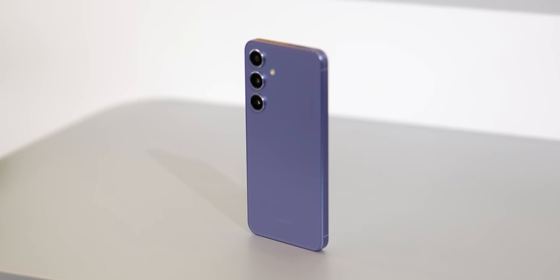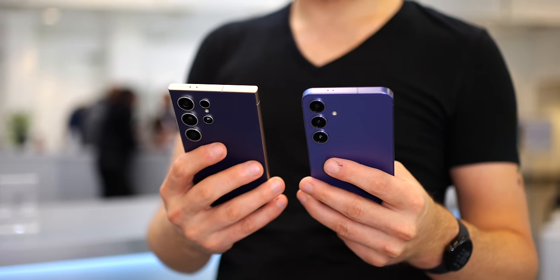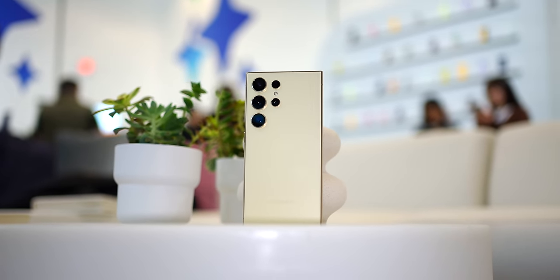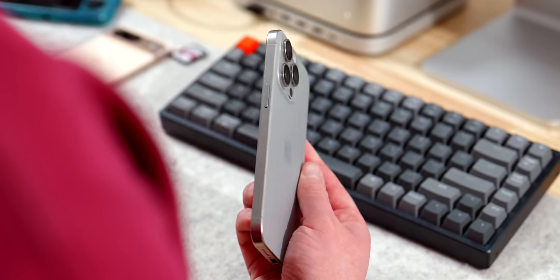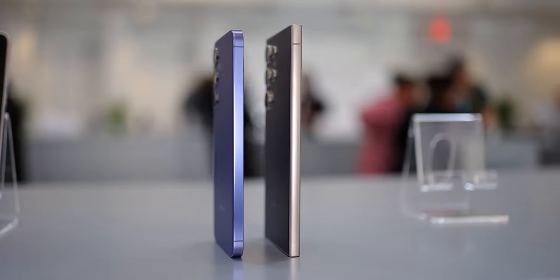Another thing that makes the Galaxy S24 Plus better than the Ultra, in my opinion, is these aluminum sides. Samsung is making a big deal out of the titanium sides on the Galaxy S24 Ultra — no doubt a dig at Apple, who did the same thing on the recent iPhone 15 series. You might love the titanium construction, but the Galaxy S24 Ultra is more expensive to produce because of it. So really, what you're getting with the titanium construction is a more expensive phone — and you're just going to put it in a case anyway.